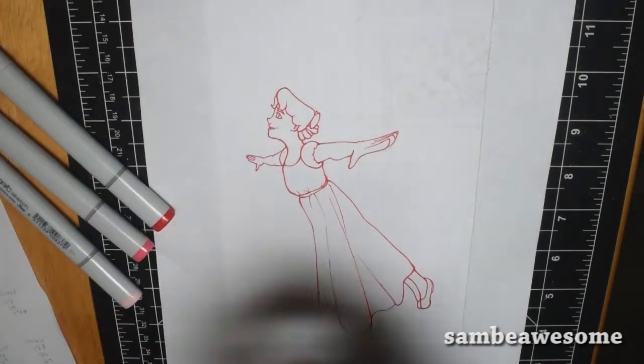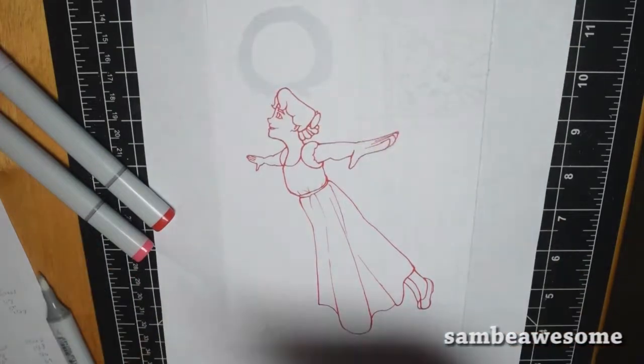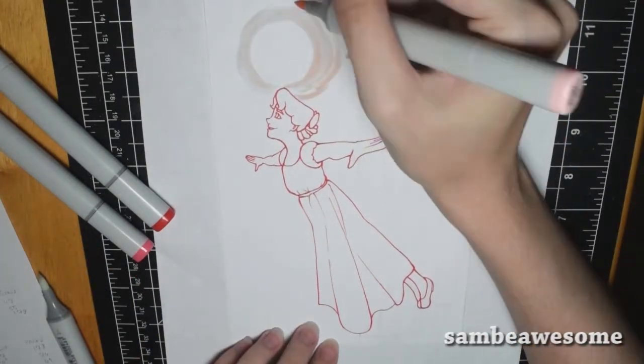Hey you guys, it's Sam and welcome back to the hashtag Disney Drawing Challenge 2017, hosted by myself, Crazy Comic Lady, and Barry Zem. Links to their channels in the description down below.